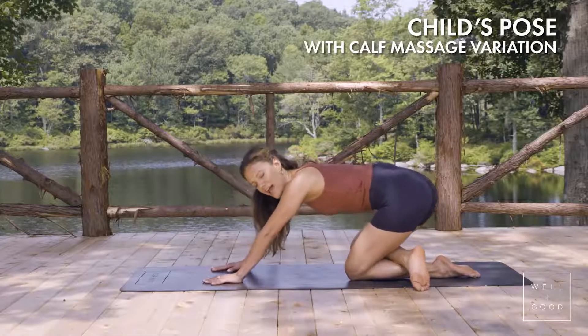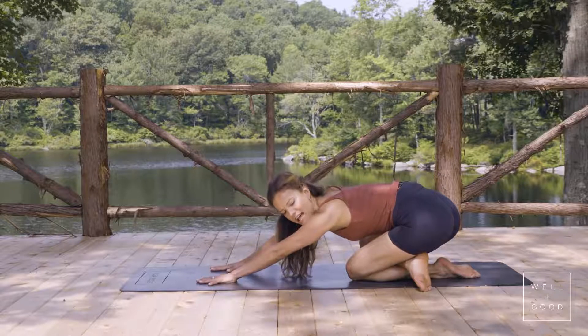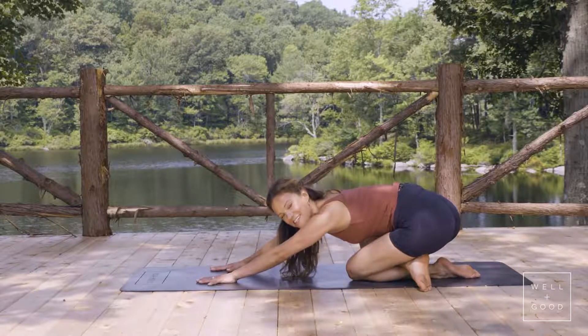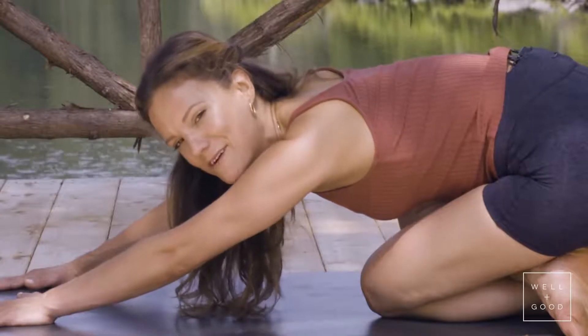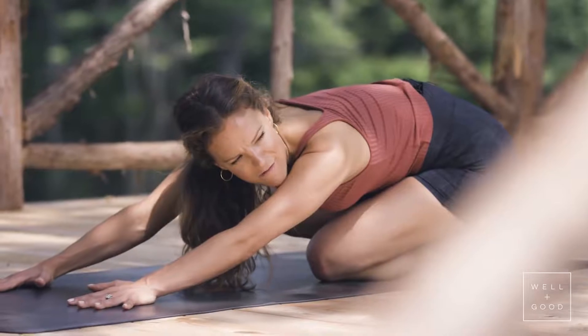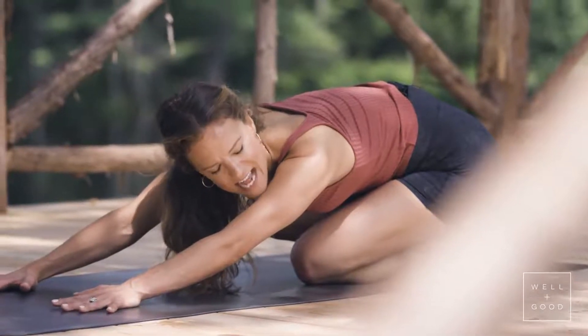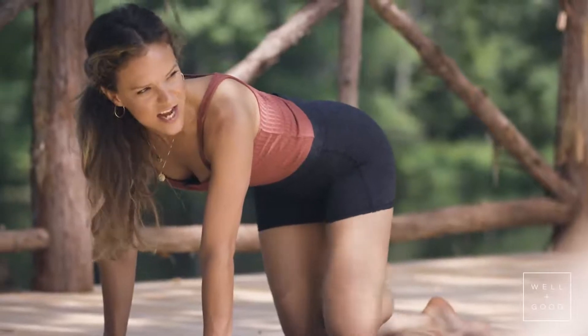Then you can pause with your shin halfway down the calf and start to press yourself back to a child's pose, pressing the left hip a little bit more to the left. Try not to scrunch up your face — relax the face, because you will probably feel it. Count to about five solid inhales and exhales, then make your way back up and switch sides.